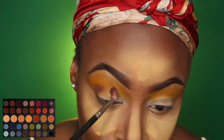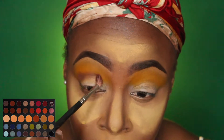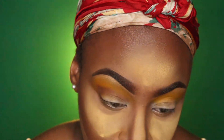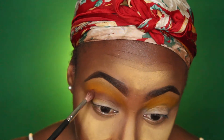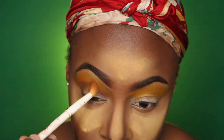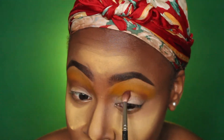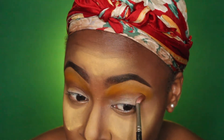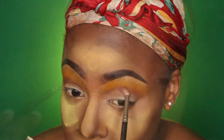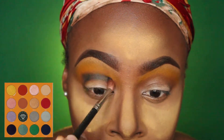The next color we're going into is called Forever from the Dare to Create palette from Morphe. I'm using a smaller crease brush to make sure I place that color directly in my crease — I don't want to blow it out. I'm going back and forth between the yellow and that brown to make sure I have a gradient effect going on between those two colors.